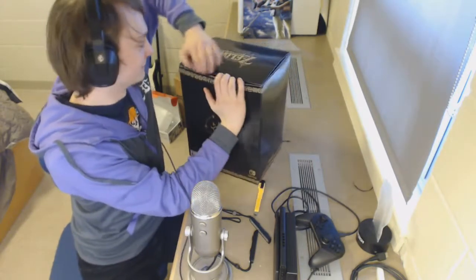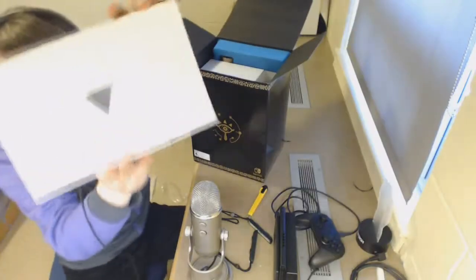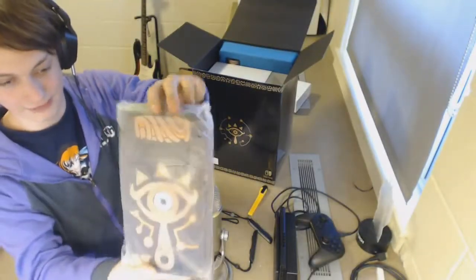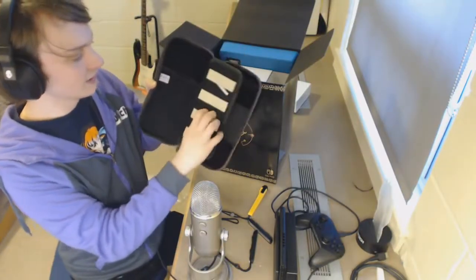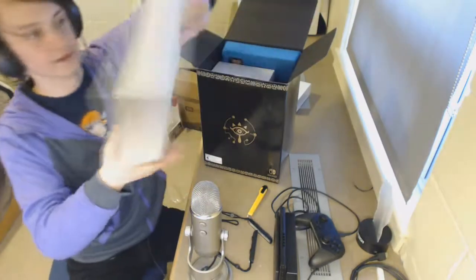Congratulations, you spent a lot of money. There's a box with a triangle hole in it — the box with a triangle hole in it is completely empty. I don't know why that was there. This is the carrying case for the Switch, and inside I guess this is where you slide the Switch, and then down here we've got game card holders. Wow, those are really small. We all love cardboard over here.